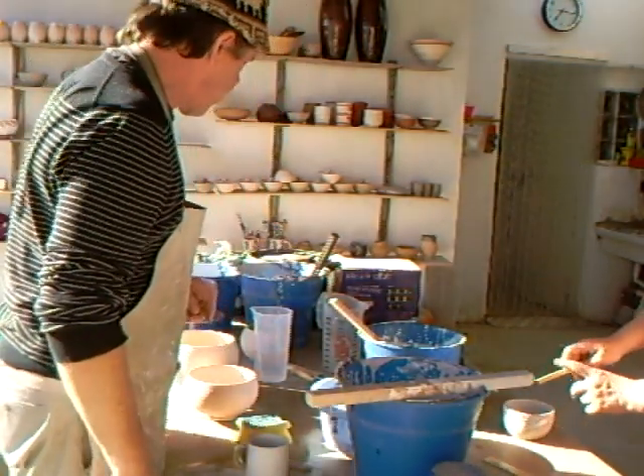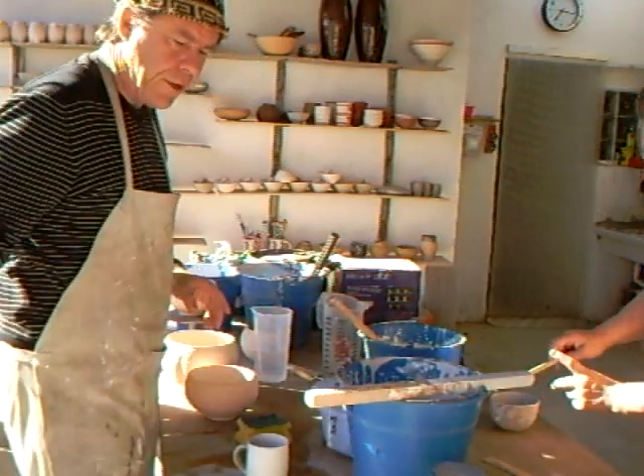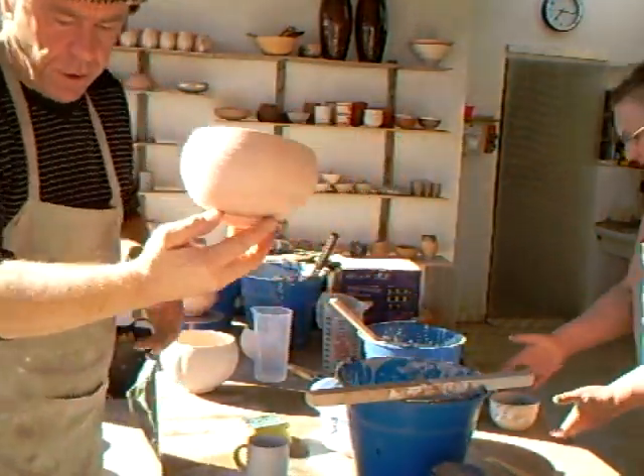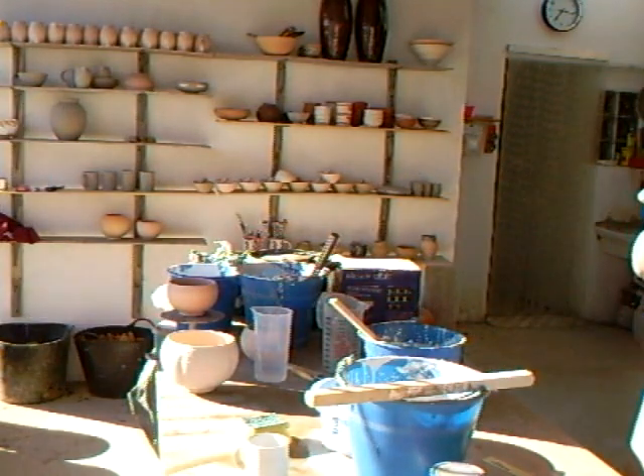Hello everybody, welcome. Here we are — we're doing some glazing. We've got some buckets of Raku glaze and we're wanting to glaze off some of these pots, namely this one I've got here at the moment.